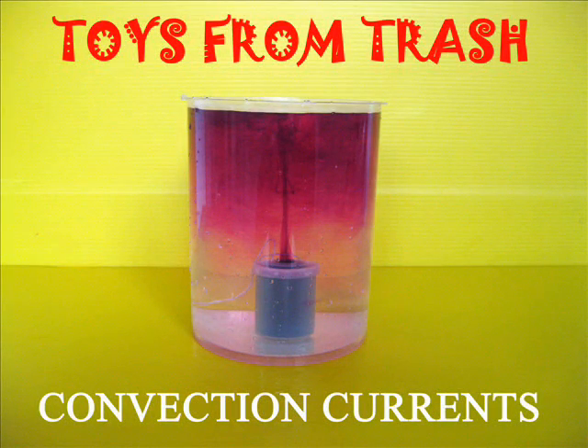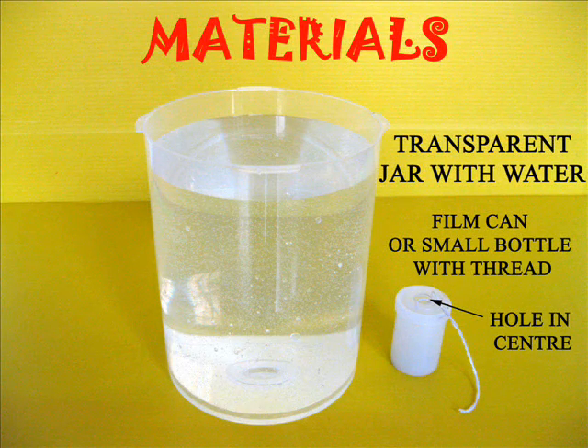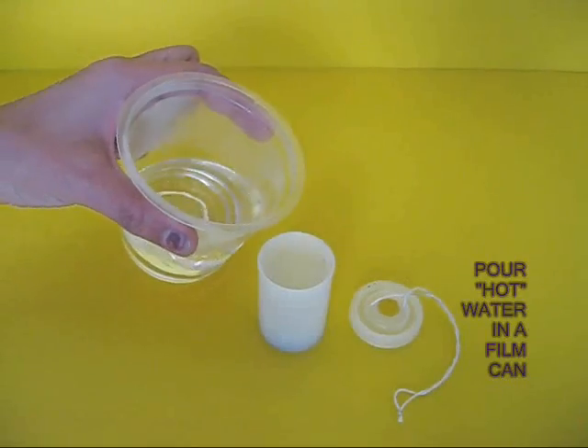In this experiment we are going to see convection currents. For this you require a jar of water, a film can, and some food coloring.